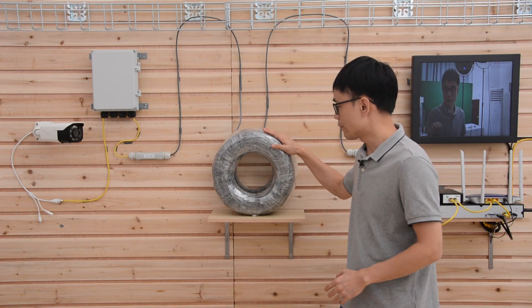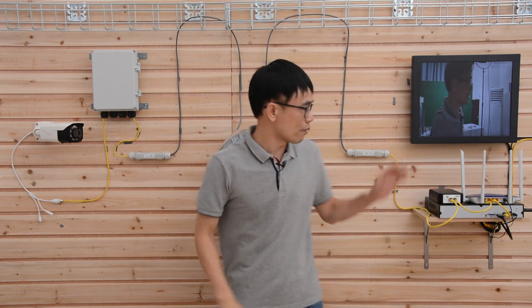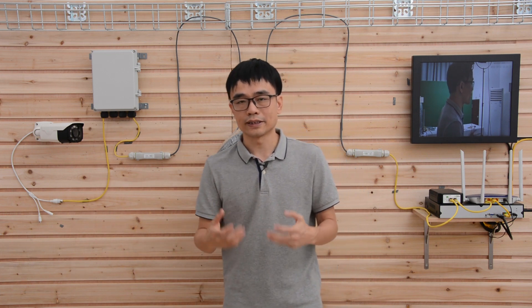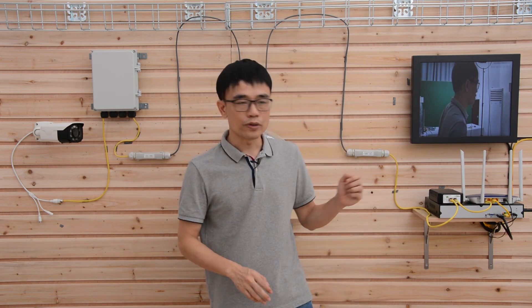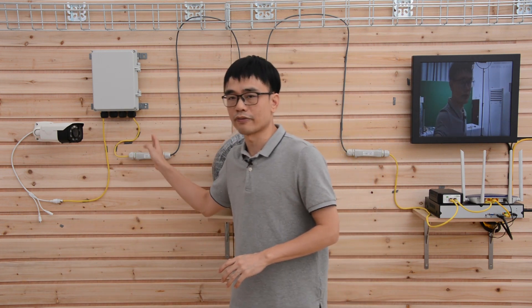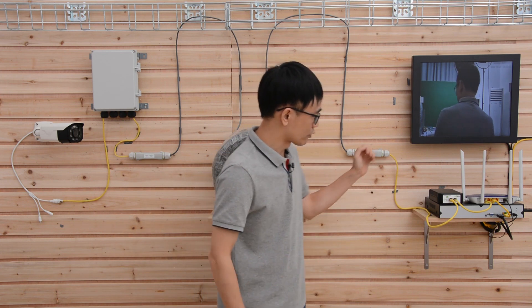This is a 1000-foot Cat5e Ethernet cable. We have PoE extenders added on both sides. What do these PoE extenders do? They will make sure we are not breaking the TCP/IP protocol. The TCP/IP only allows about 300 feet, but now we are working on 1000 feet. We need two of these because one will take care of the signal sending to the remote side and the other will return the signal from the new location.